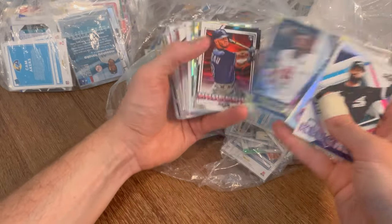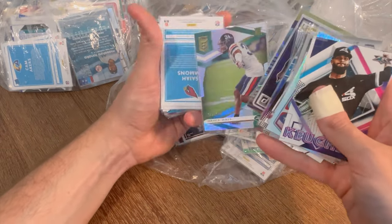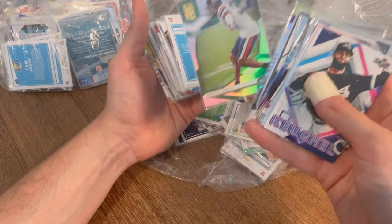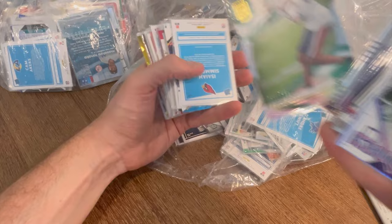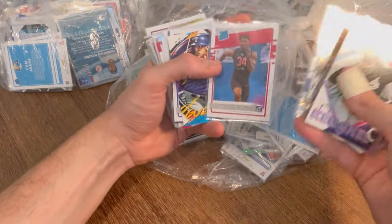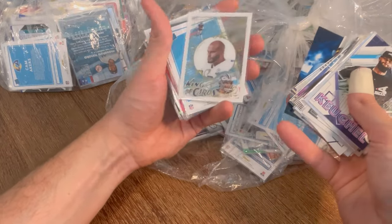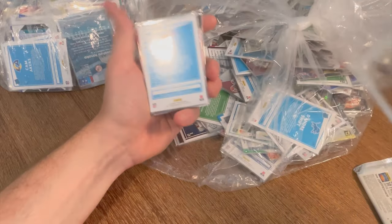Brandon Aiyuk The Rookies. Bryce Hall numbered to 799 rookie card. Honestly I was pumped to show y'all this because I knew there were going to be a ton of good cards, but I did not think there'd be this many already. It's wild. Dak Prescott King of Cards — that's a cool card. Zach Moss rated rookie red.